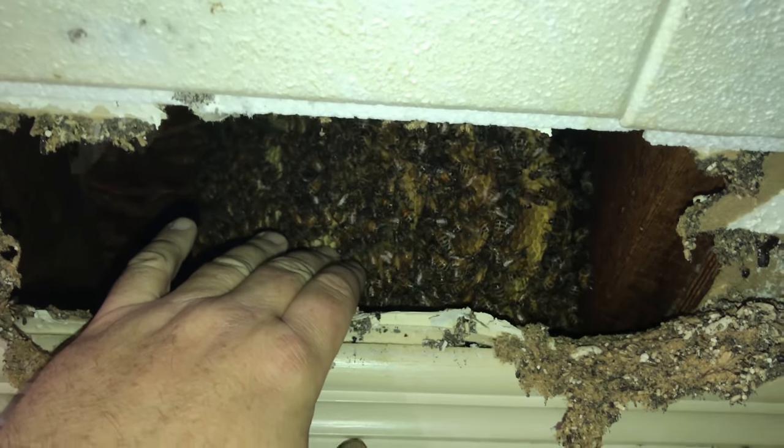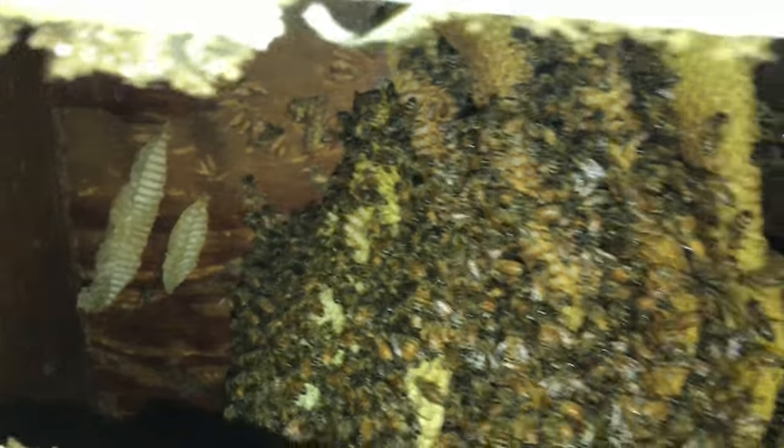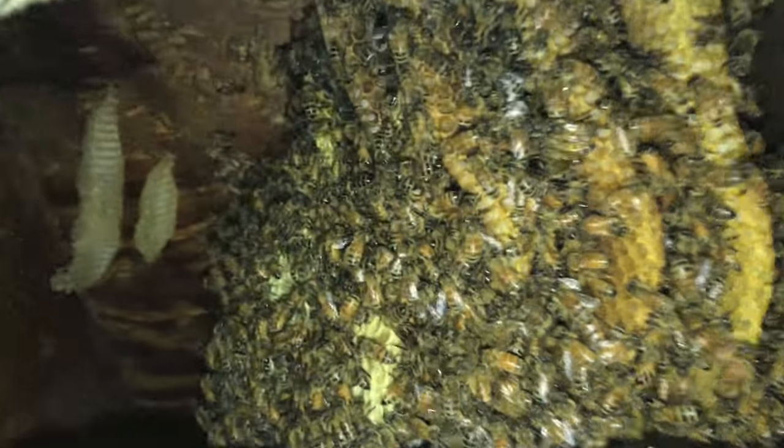I'm able to touch the combs and they're moving out of the way for me. I thought it was going to be an aggressive hive — that's what I expected based on what I was told — so I brought a suit just in case, but it doesn't look like I'm hot to wear it.